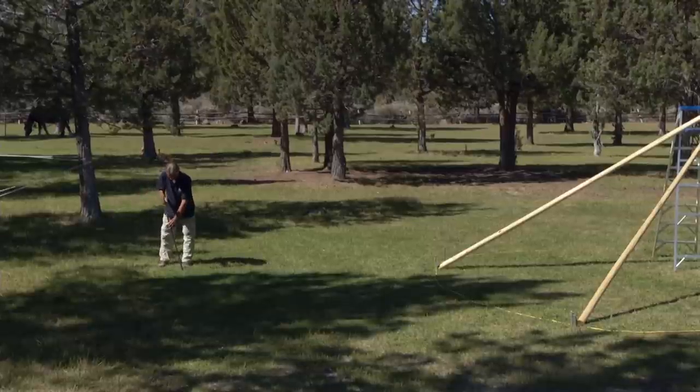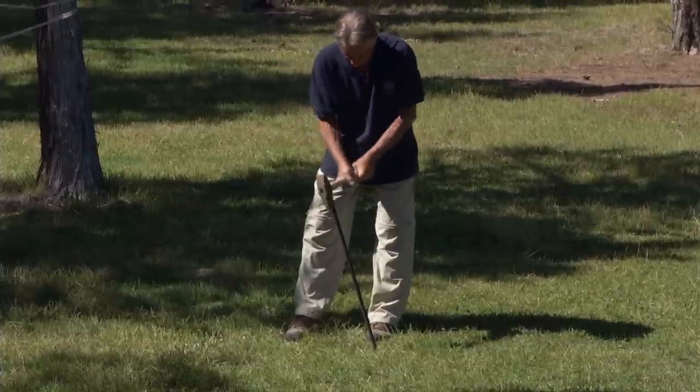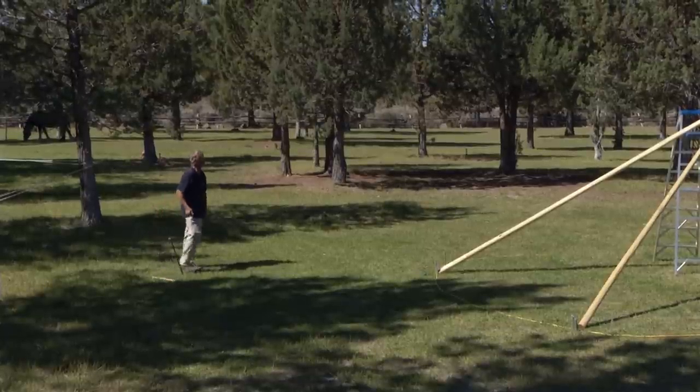Now drive a stake in the ground about 15 feet from your north and south poles. This stake is important because it will hold the tripod once you pull it up into the air.